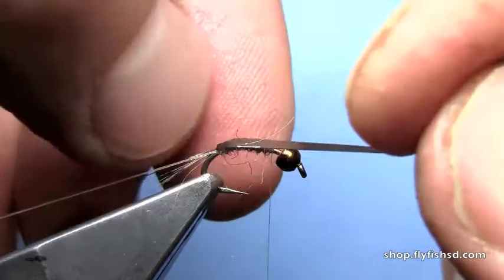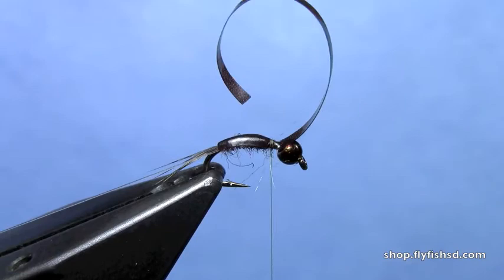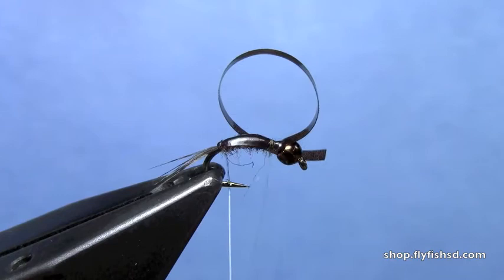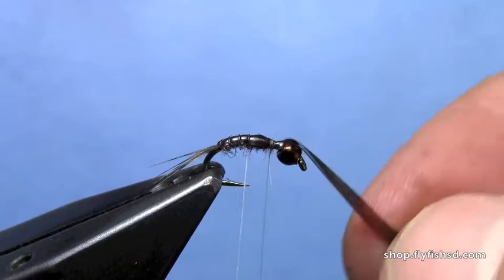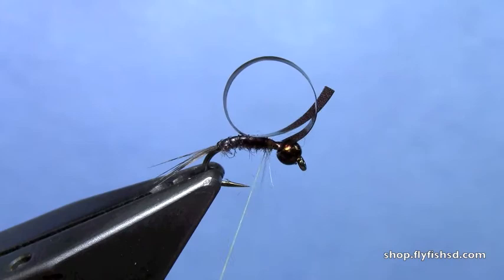Pull the thin skin right over the top of the hook and tie it down right over the back of the fly at that two-thirds mark. Don't trim off your excess thin skin yet. Now you're going to rib the body of the fly with the monofilament — that thin skin is going to want to hang in your way. I have a spool of monofilament thread on a separate bobbin to do this, which makes it a little easier to maneuver. Tie that off when you get to the waiting thread, and trim off the excess mono.